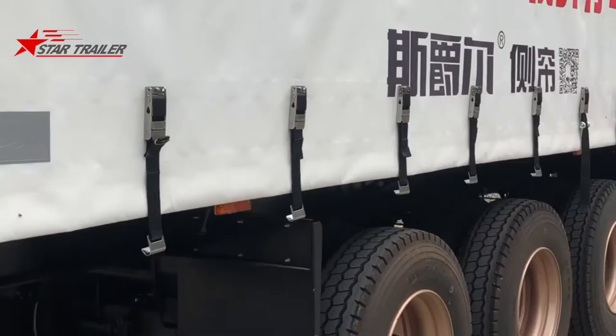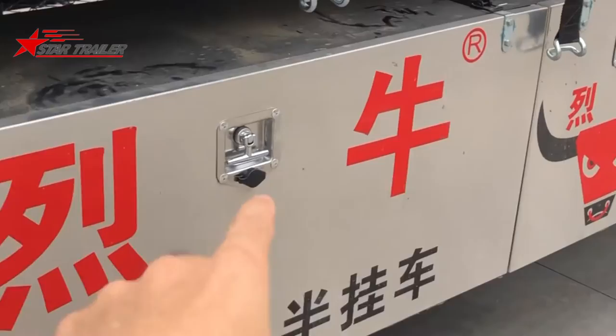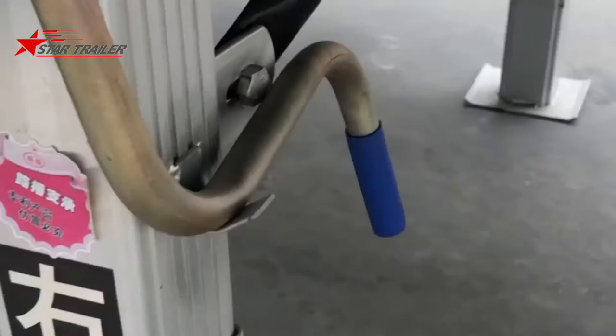We have a device here and you can open the curtain from here to the front. We'll take another video to show how the curtain side opens. This side is the same but with a lockable tool box. We have two separate tool boxes for the domestic market, and there is one side protection to protect any small cars or motorcycles from going under the trailer.